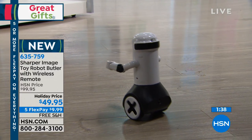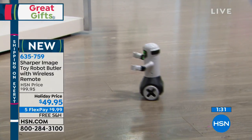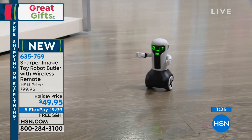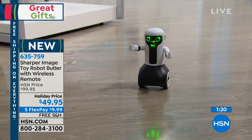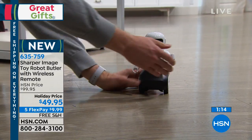Think of all the fun things and tasks you can have Maximilian do. You can record your voice and have Maximilian go wake the kids up in the morning, or deliver a message — anything. It's so much fun, and as he stands there with his little parking brake on, he just turns off and sits there as the kids are still playing with him.